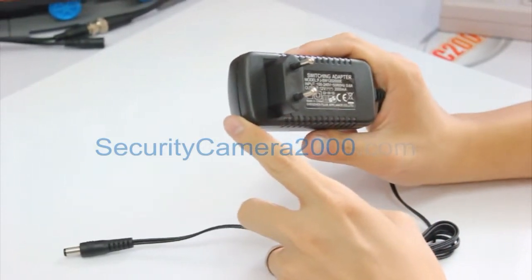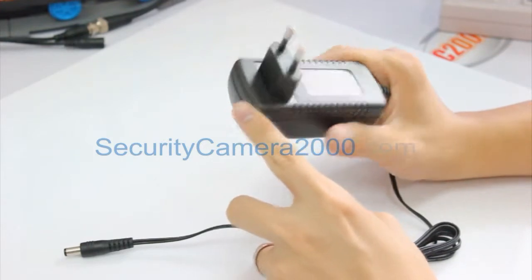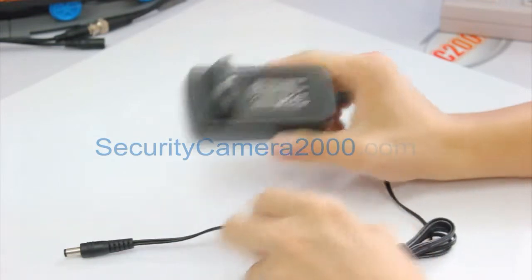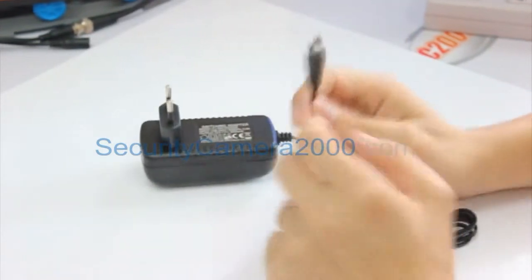This adapter is also qualified with UL and CE certification, which is very important for exporting or importing this adapter to your country.